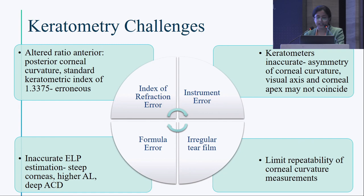Keratometry challenges include index of refraction error, instrument error, formula error, and irregular tear film. Conventional keratometers assume a fixed anterior-to-posterior corneal curvature ratio using the standard keratometric index of 1.3375, which does not hold true in keratoconus. Keratometers are also inaccurate as asymmetry of corneal curvature is not taken into account, with irregular astigmatism and potential non-coincidence of visual axis and corneal apex. Newer regression formulas base effective lens position on anterior chamber depth, axial length, and corneal curvature — all inaccurate in keratoconus. Irregular tear film limits repeatability of measurements.